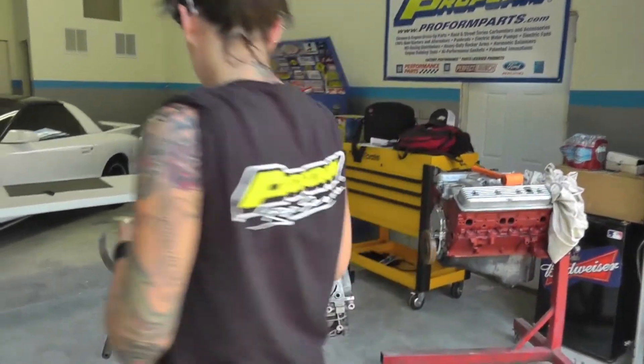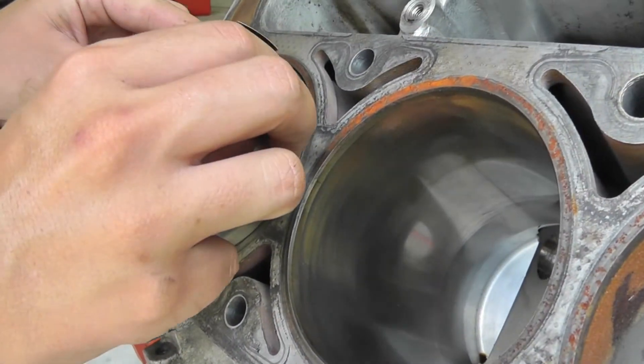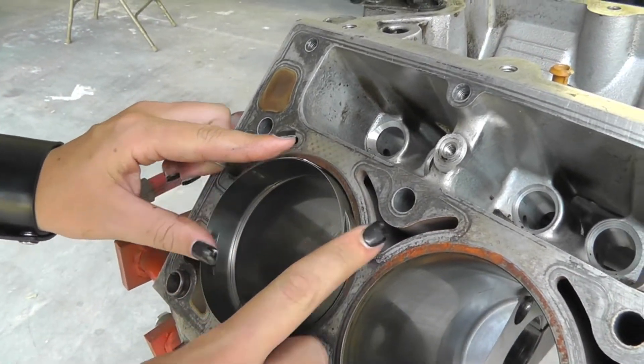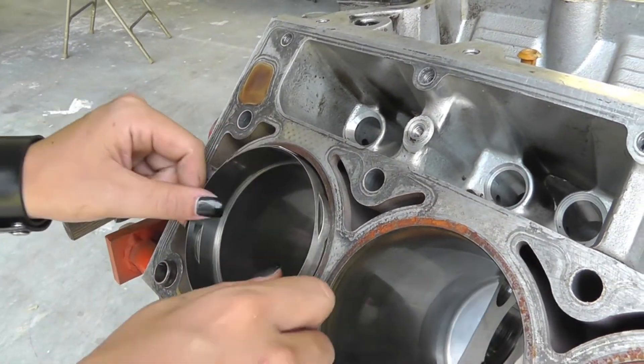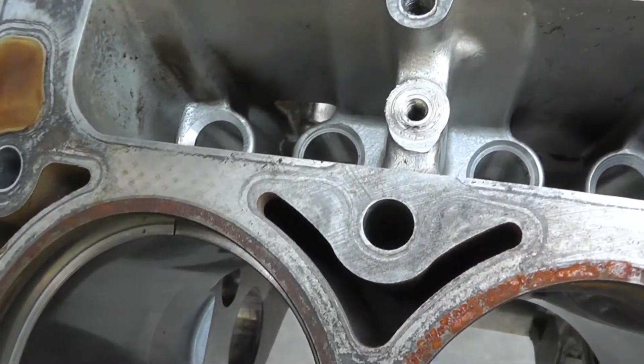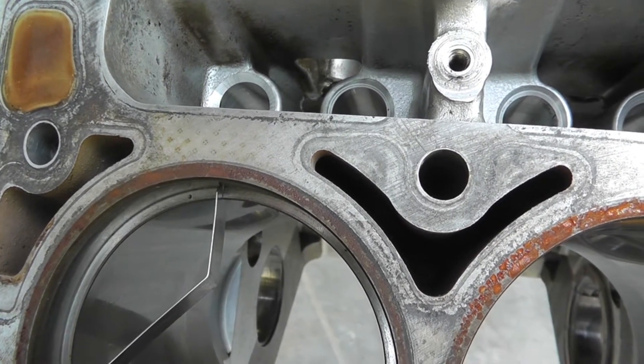It gets the rings aligned the first time, every time. All you do is take the part, stick it with your rings inside the cylinder bore, and push down until the little notches touch the surface. Check it out — perfectly aligned every time. Stick it in there and check out how much of a gap you've got with the feeler gauge.